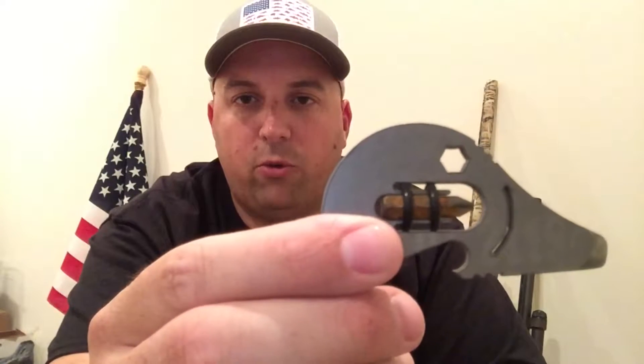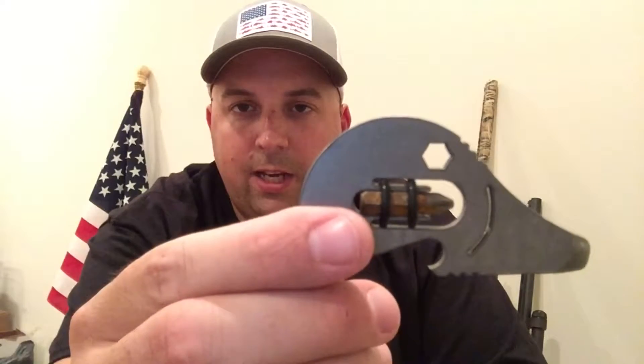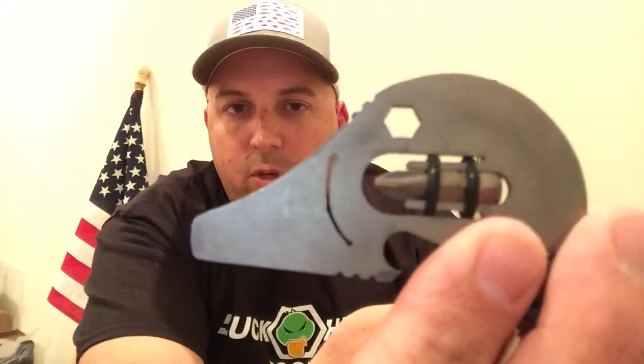We use two o-rings to actually hold it in there, and sometimes those o-rings can make it a little trickier to get the screwdriver bit out and get it inserted in that hex. It does come with a standard Phillips screwdriver bit. You can put any quarter-inch drive bit in there if you have something that works better for you — you can swap that out, no issue.